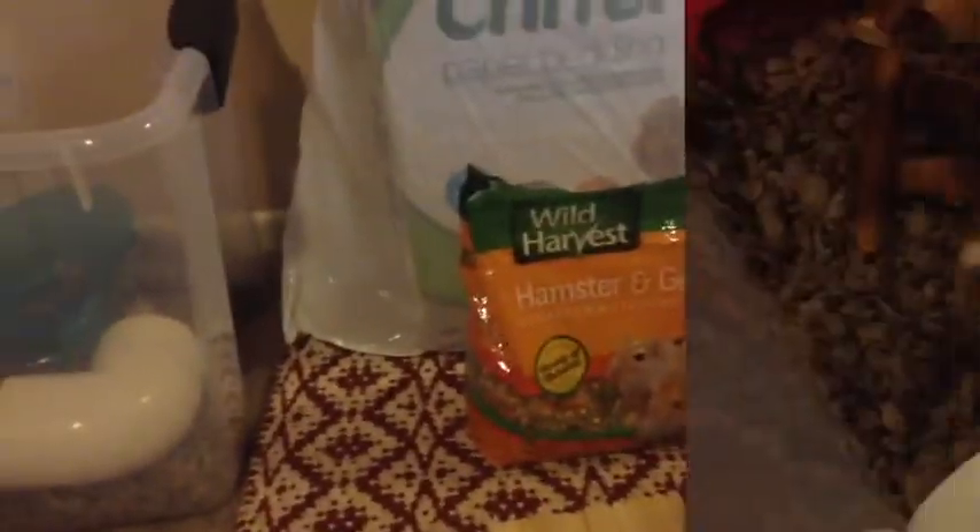Hey guys, it's me Wendy and today I'm going to be showing you guys some basic hamster care. So this is everything that you are going to need for your new hamster.